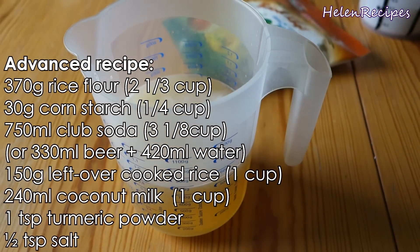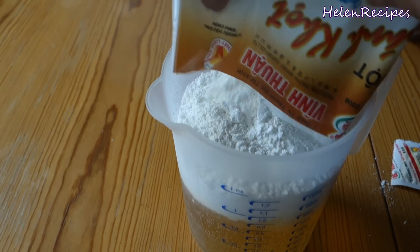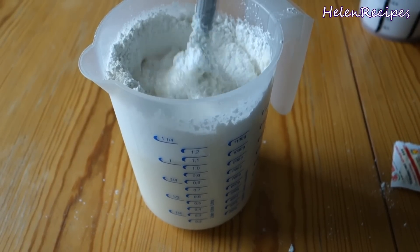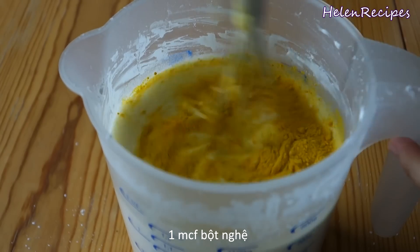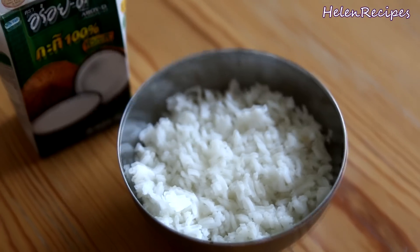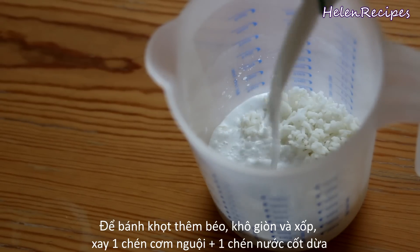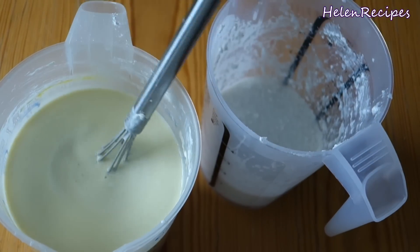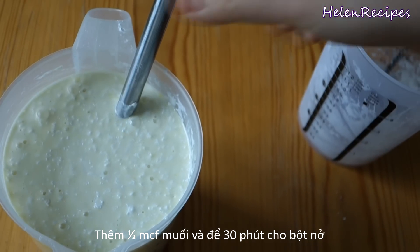For the liquid, you can just use water, but using club soda or a mixture of beer and water will make the mini pancakes fluffier, because the small bubbles in the beer or club soda will add a lightness to the batter. Combine the flour with the liquid and stir well until smooth. If you want the bánh khọc to have a nice yellow color, add about a teaspoon of turmeric powder — it normally comes with the package if you buy the bánh khọc flour mix. Another secret is to use leftover cooked rice and coconut milk: blend a cup of leftover cooked rice with a cup of coconut milk until smooth. The blended leftover cooked rice makes the mini pancakes fluffier and helps maintain the crispiness. Combine together and let the batter rest for at least 30 minutes.